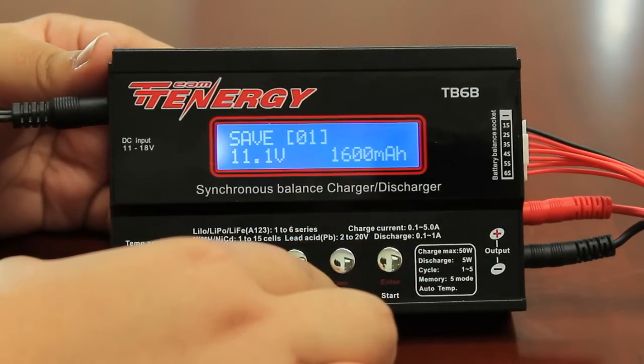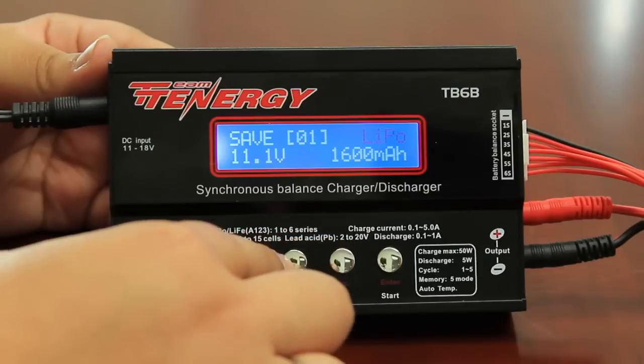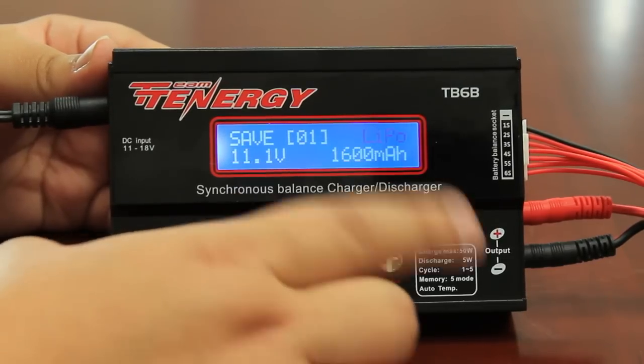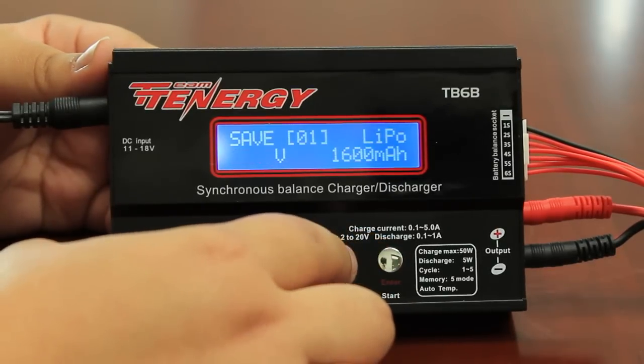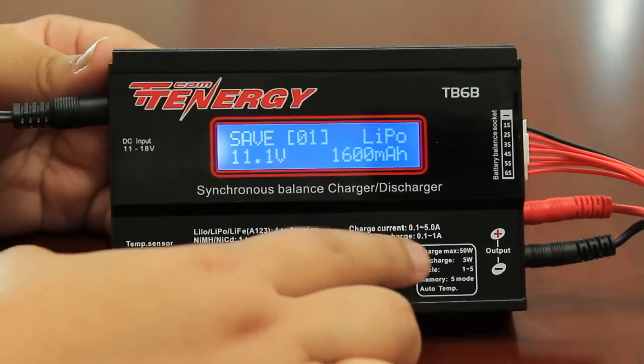You want to change the chemistry to match your battery. For this example, I am charging a lipo, but if I wanted to use a different chemistry, I would press the decrease or increase buttons to browse through. But again, this is a lipo battery, so you want to press enter. You then want to match your voltage. You can browse through using the decrease or increase buttons. My voltage is 11.1. Press enter.